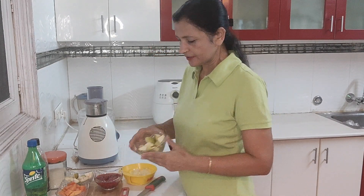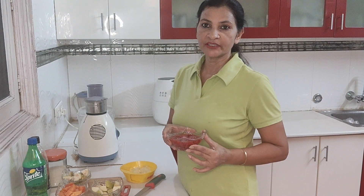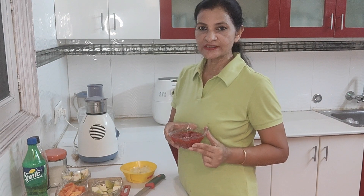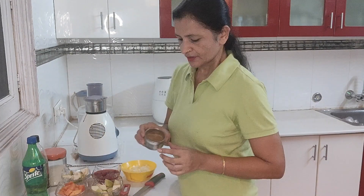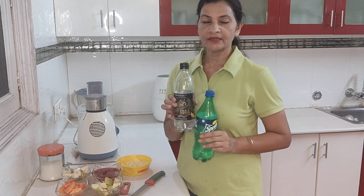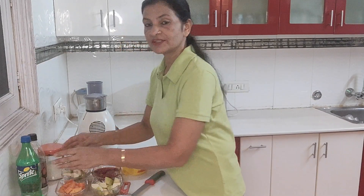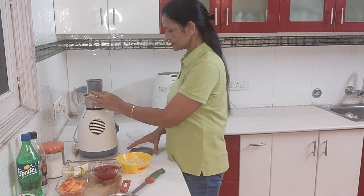I have a green apple, papaya, and amrood which I have stored in the freezer since it is not available in the market. I also have pudina leaves, kala namak, kali mirch, bhuna jeera, sugar, ice, sprite, and ketchup.